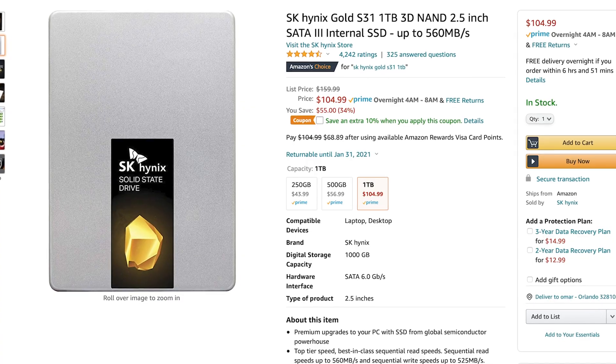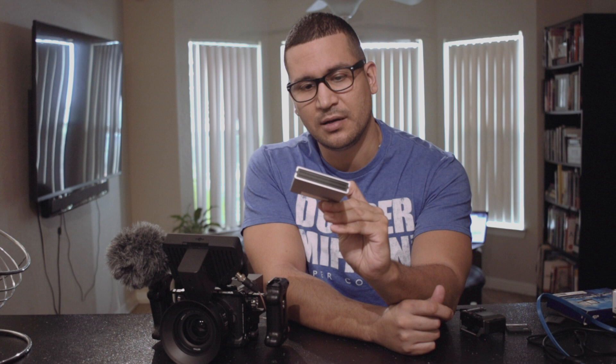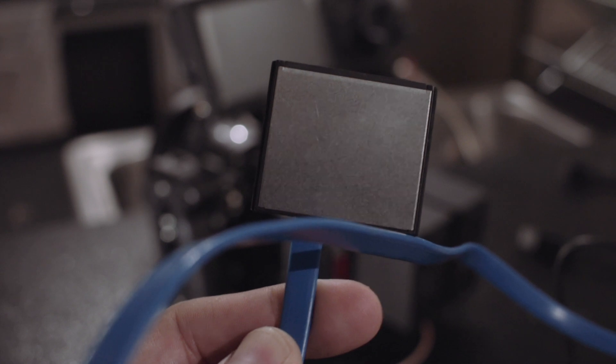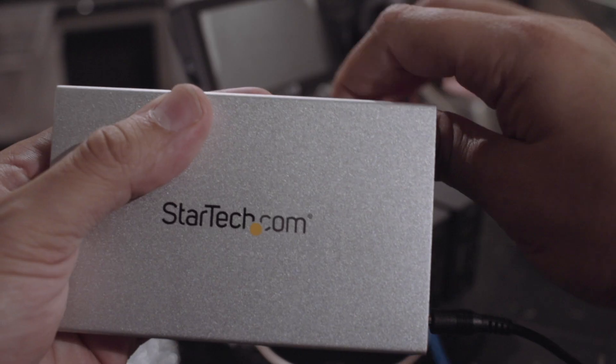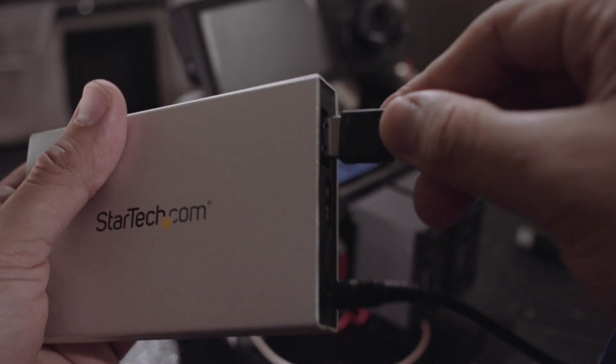With a combined $160 you have one terabyte. With 128GB lasting about 12 minutes, one terabyte should give you roughly an hour of footage at medium quality. You also need to spend about $50 on a CFast-to-SATA cable that connects the enclosure to the camera.